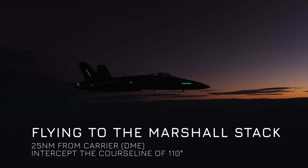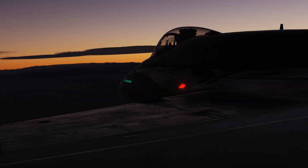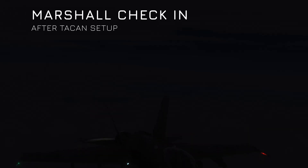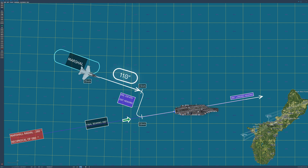We're now approaching the point where we'll make initial contact with Marshall, the controller managing Case 3 recoveries for the carrier. To make things easier to follow, I'll bring up a mapped-out illustration at different stages throughout the video so you can clearly see how each part of the Marshall stack and the comms sequence fits together. Before we check in with Marshall, note that the Marshall inbound course will be 110 degrees, and the final bearing is 080 degrees. The Marshall stack is normally positioned 30 degrees off the final bearing, which gives us an inbound course of 110 degrees.